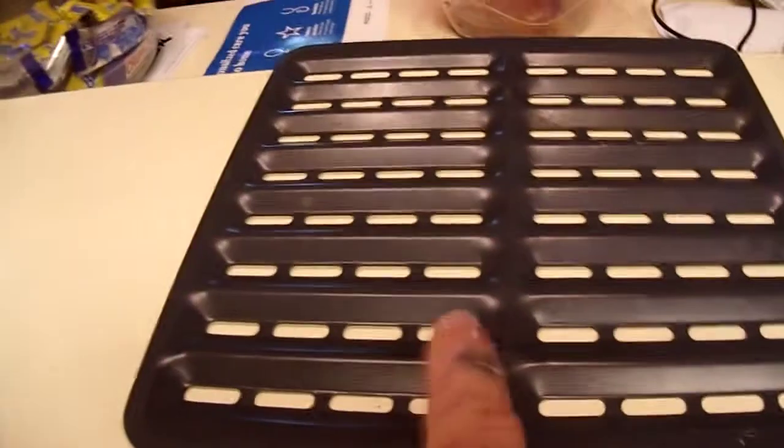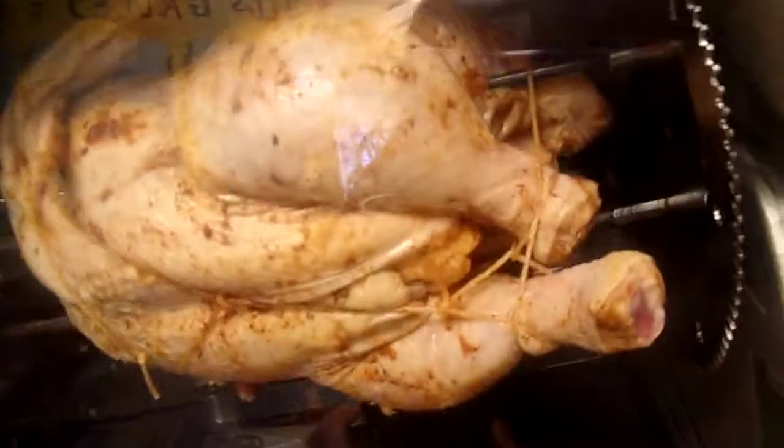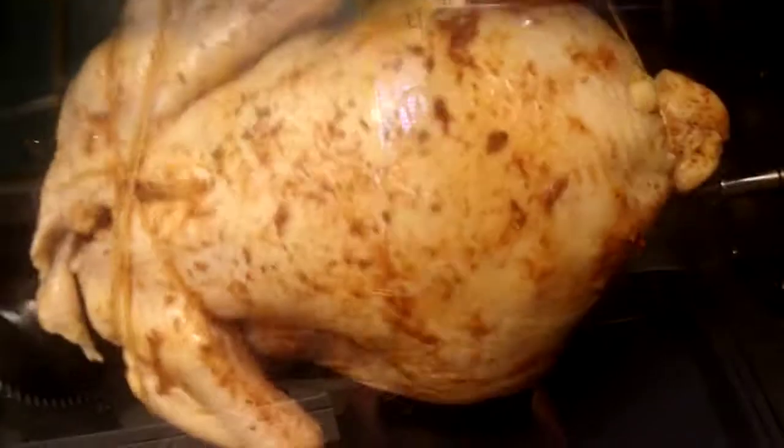The drippings fall into a pan at the bottom. There's also a top cover you can use. The unit is supposed to come with baskets for vegetables, fish, and other items on skewers, but ours didn't include those. Look at it going round and round — it makes the house smell really good too.